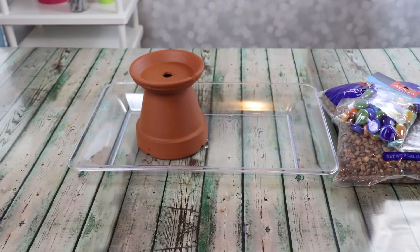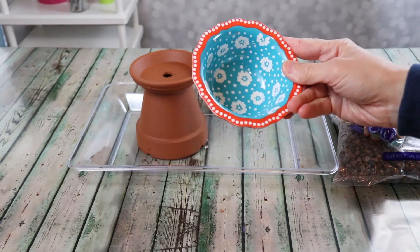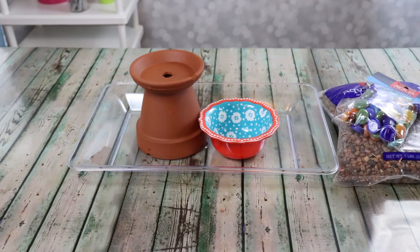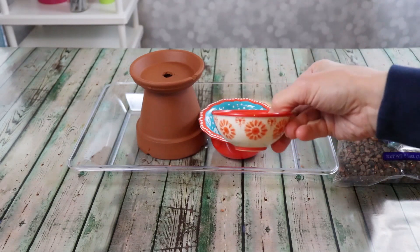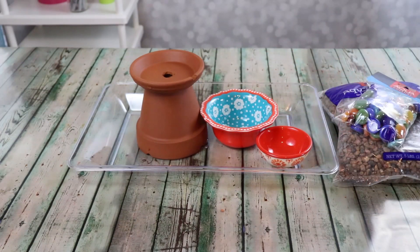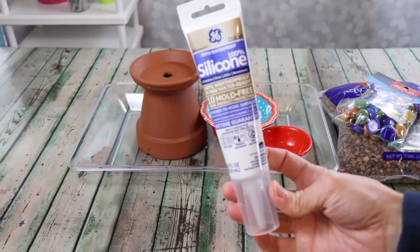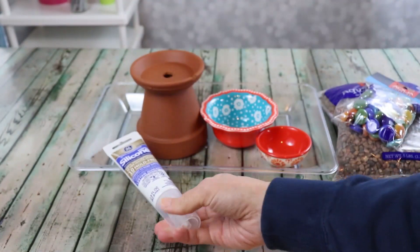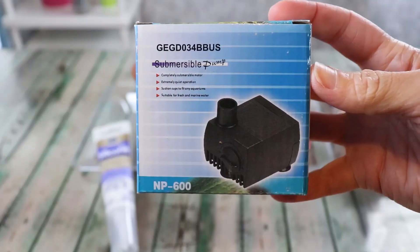Next you're going to grab a couple of pieces that the water can cascade down. In this case I want the water to go from the clay pot down to this beautiful red and blue dish and to this smaller dish as well — these are Pioneer Woman dishes from Walmart. Once everything is set in place I'm going to use a little waterproof silicone to keep them in place.